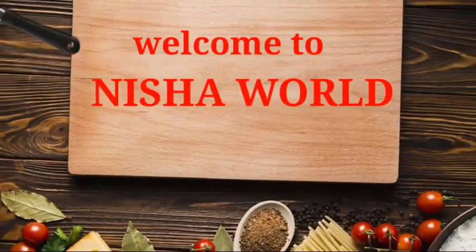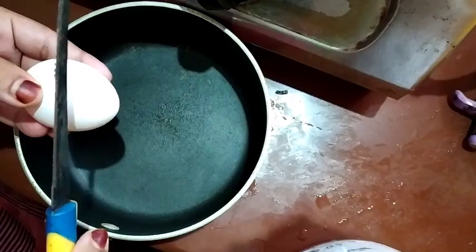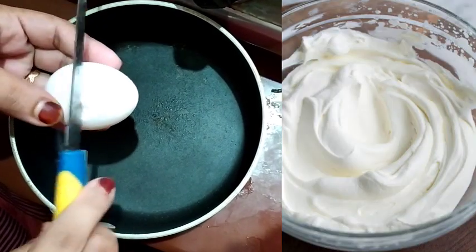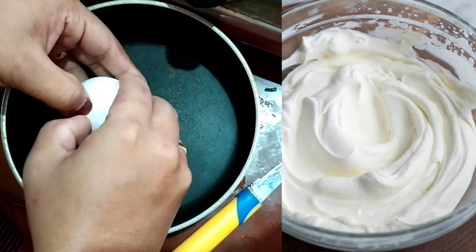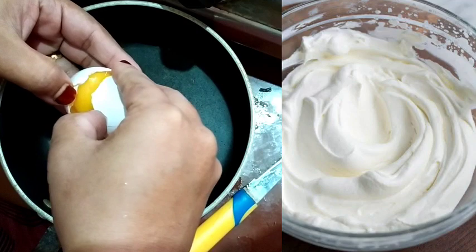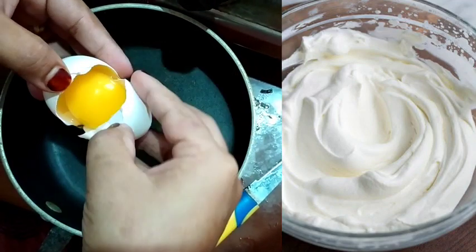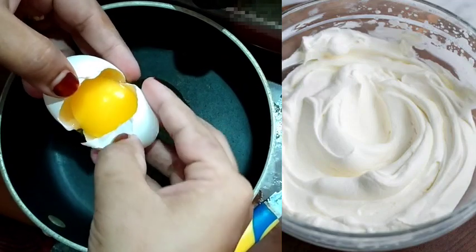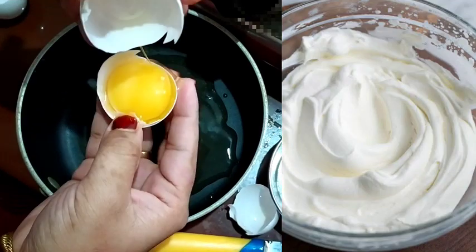Now we are going to make the cream of the cake. The cream of the cake is dry.